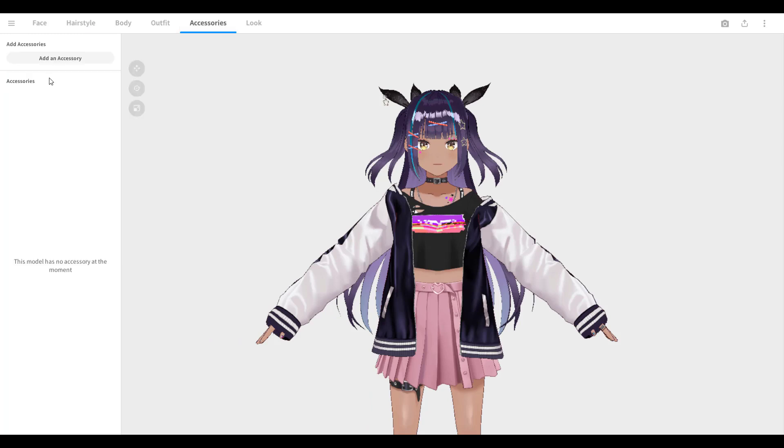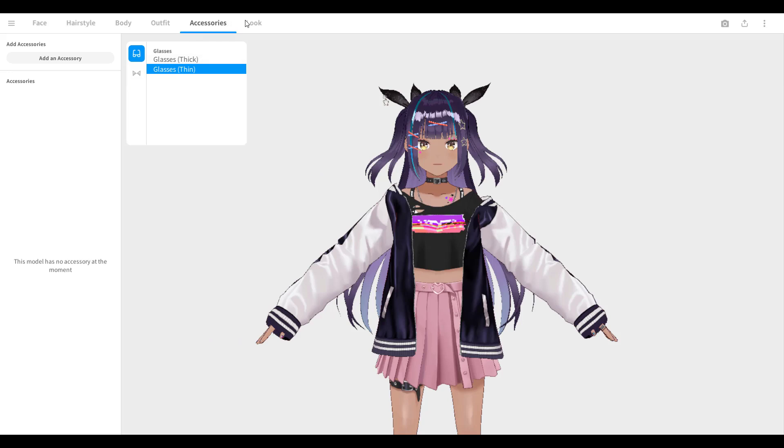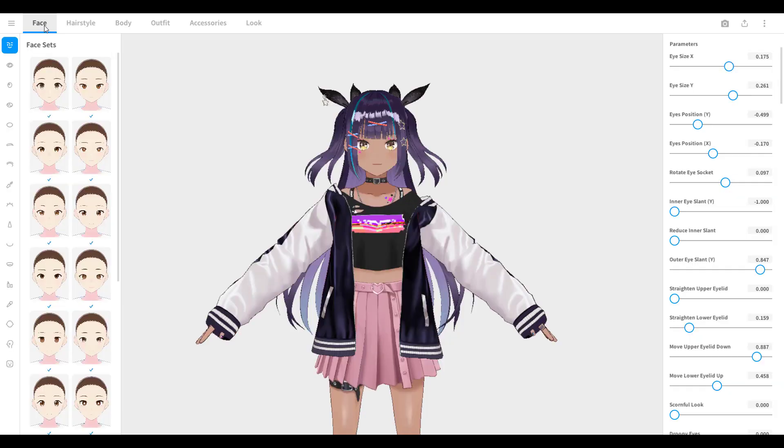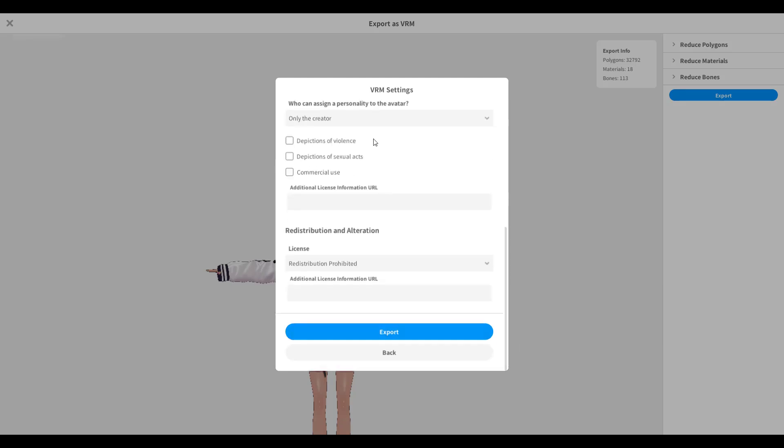There's also the accessories tab where you can add things like glasses. What we're most interested in, however, is this button that has the export as VRM option. I'm gonna click on that — it'll take a while and we're faced with this screen. Click on export, name it anything you want, and hit the export button again to save.